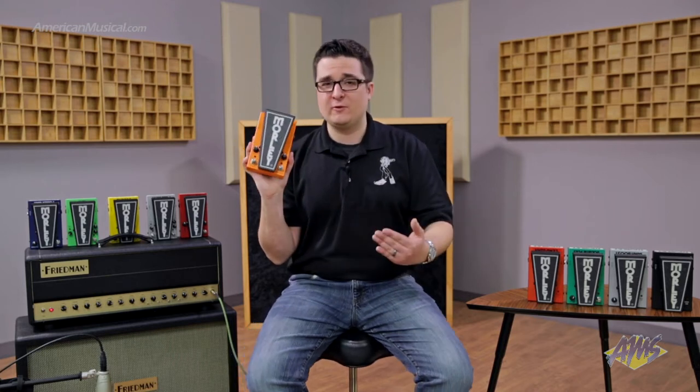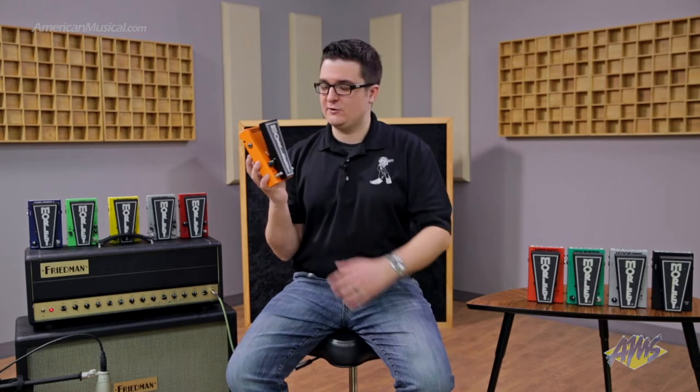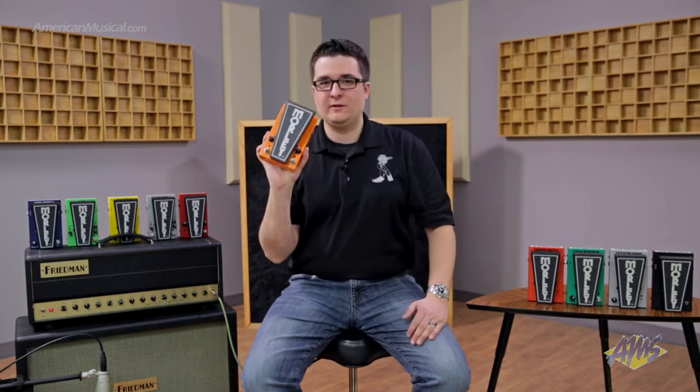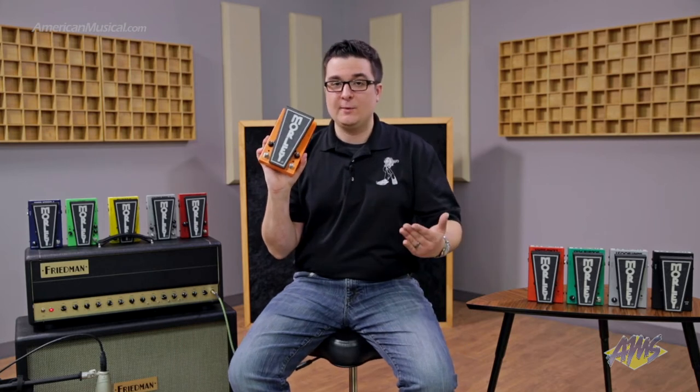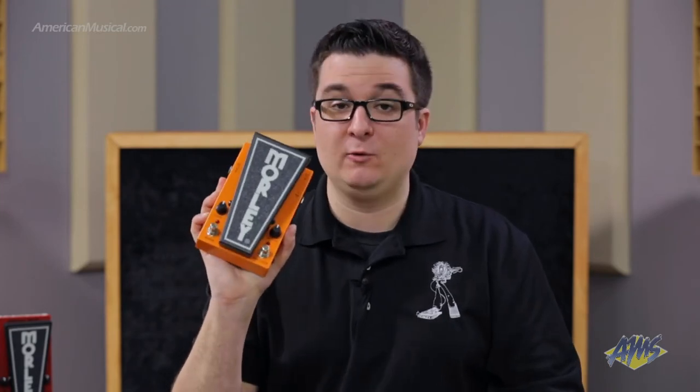Another cool feature — probably my favorite — is our patented Pedal Glow technology. The Morley logo, as well as the toe sticker, this glows in the dark. So not only does it look cool, but it serves a very important function. Let's say you have an extensive lighting rig where you have blackouts, or if you're playing on a very dimly lit stage, you'll be able to find your wah pedal when you need it most.